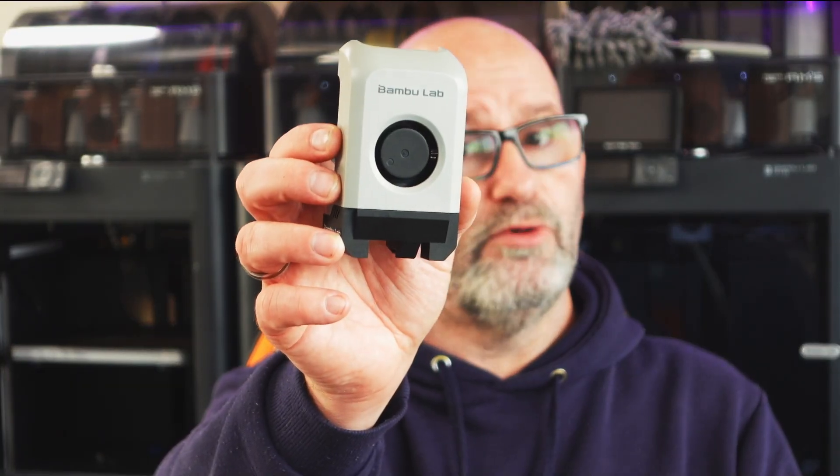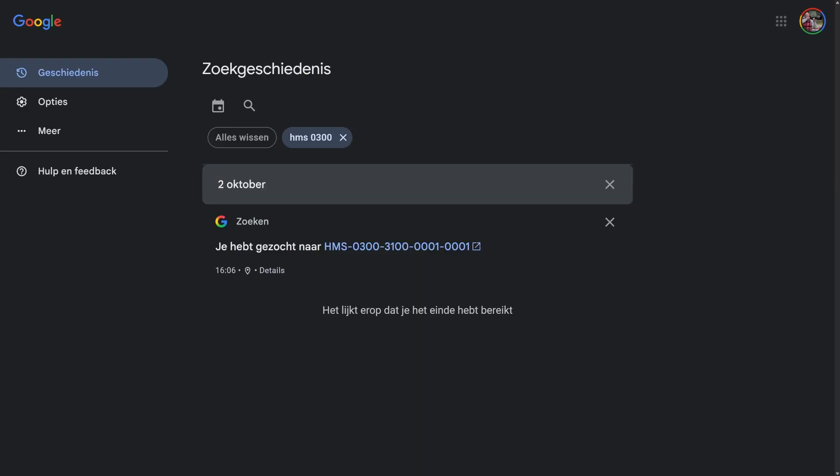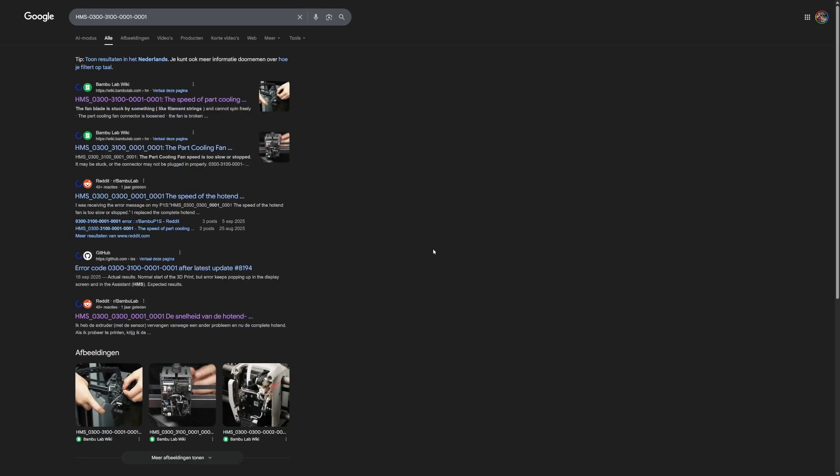Hi everyone, my name is Brian, I'm the 3D print creator, and today we are going to talk about the defective part cooling fan for the Bambu Lab P1S. A few weeks ago I started getting messages on the screen of this P1S printer that there was an error with the part cooling fan. The error indicated that the fan stopped working or it was moving too slow, and that could be because something got stuck inside the fan.